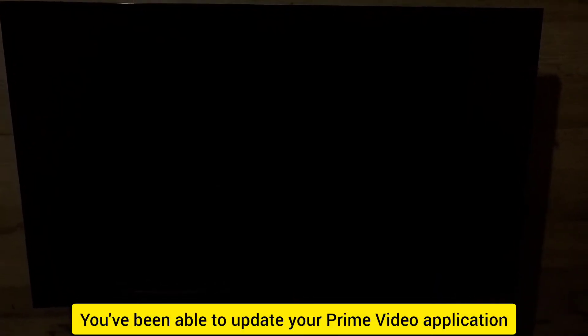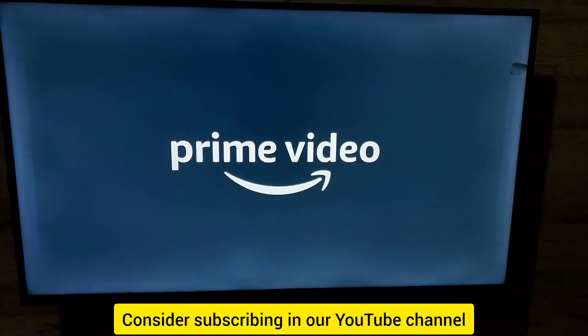Now it's updated and showing the open option — you've successfully updated your Prime Video application. Consider subscribing to our YouTube channel if you found value in this video.